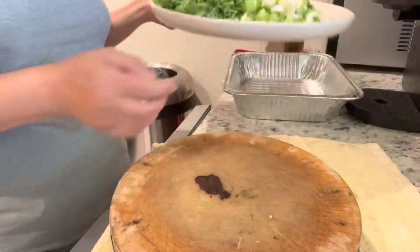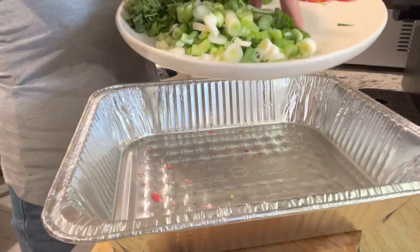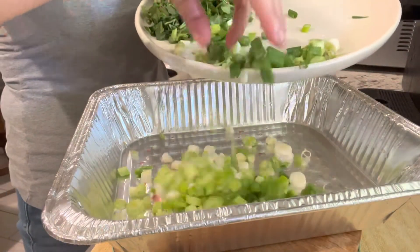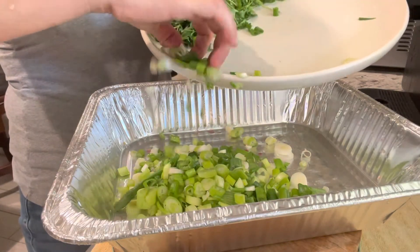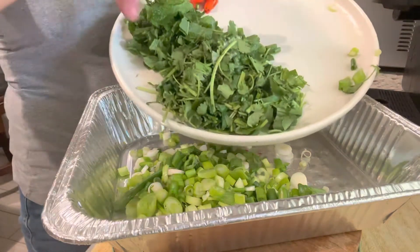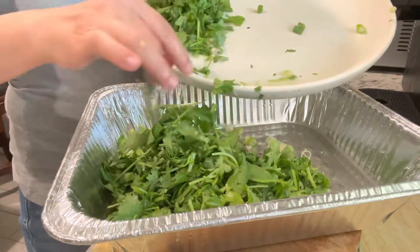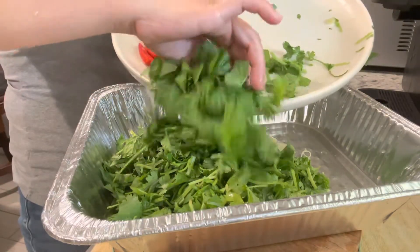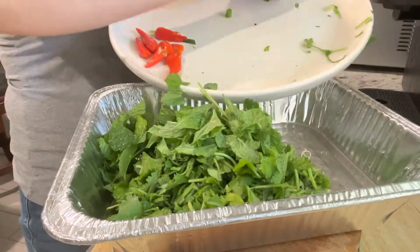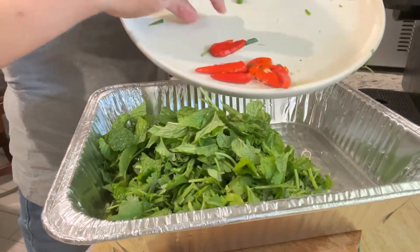I will put all of this in my aluminum tray, which is where I put the fish earlier, and I will mix all these ingredients in it. Here I have green onions — we call it chong — cilantro — we call it yin si — and mint — we call it petit. Chilis here, we call it fanziu.